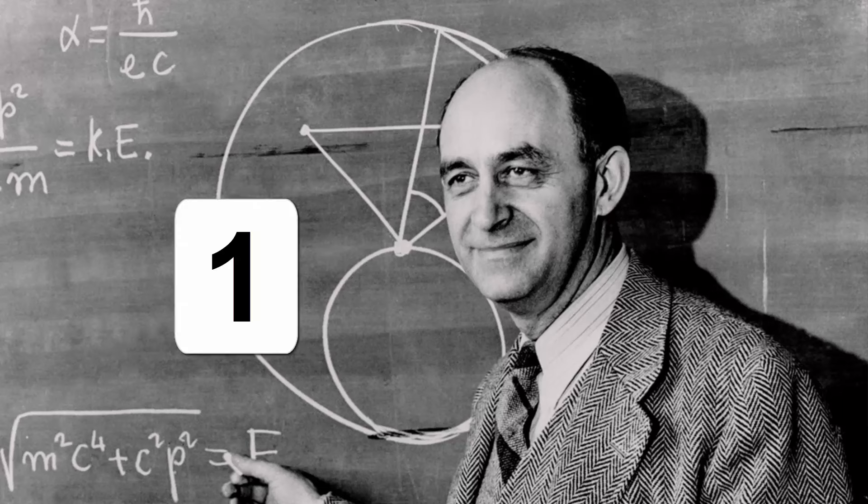Once upon a time, I was told that the great physicist Enrico Fermi said, if I understand the n equals 1, n equals 2, and n equals 3 cases, I truly understand it. I've never been able to find that quote, but the idea has a great power to it. Translating that into guitar, what that means is if we understand a chord, a lick, or a scale — whatever — in three different places of the fretboard, we're well on our way to mastering it.